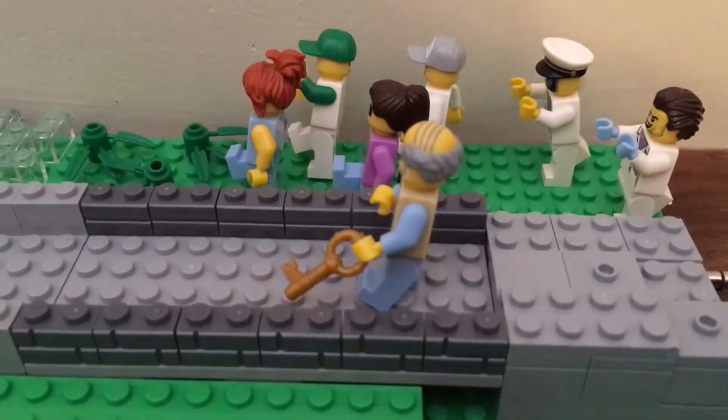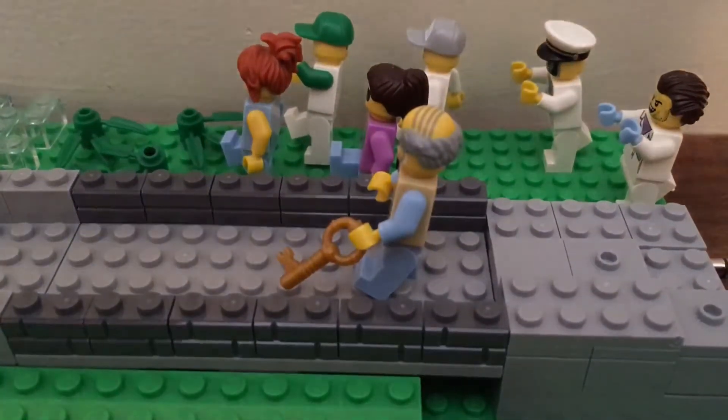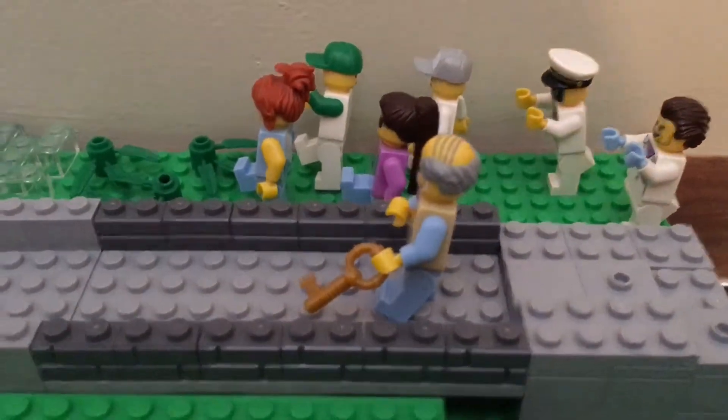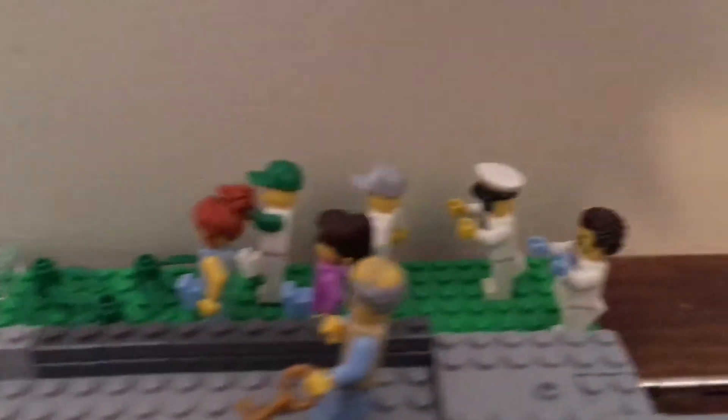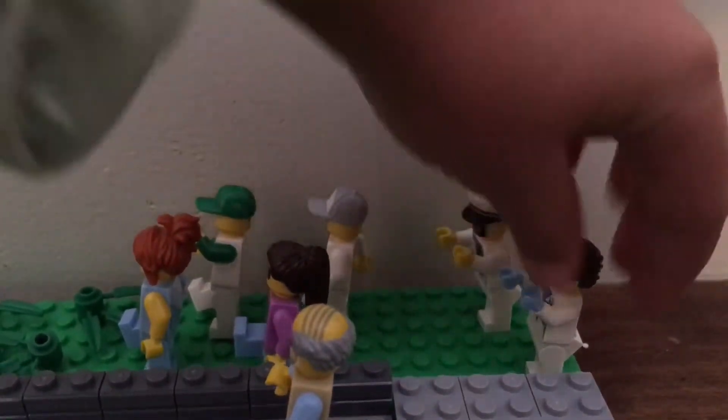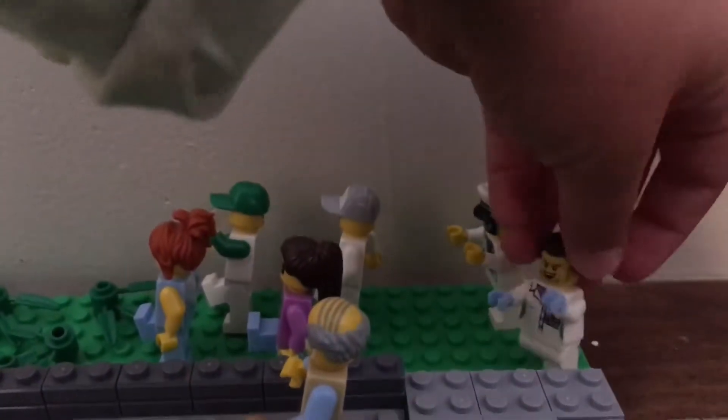Let me show you guys all the minifigures. There's an old man — he's carrying a key to get to his house. There's these two creepy kids. He has a zombie face, and he looks like he's an evil genius, evil scientist.